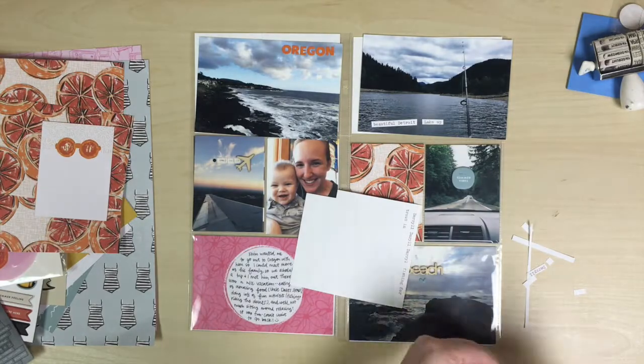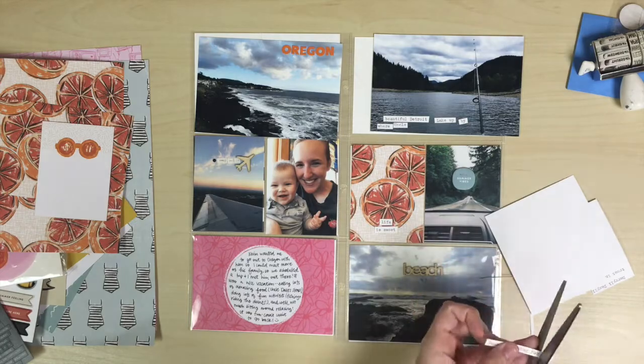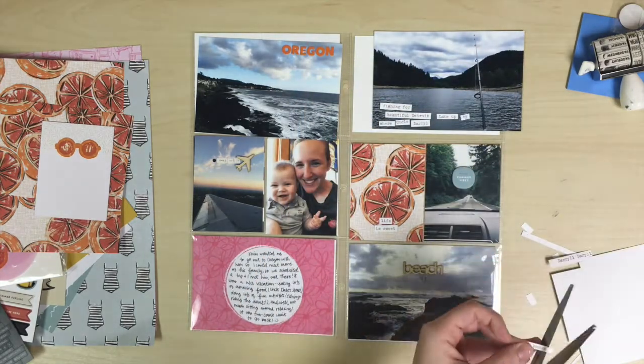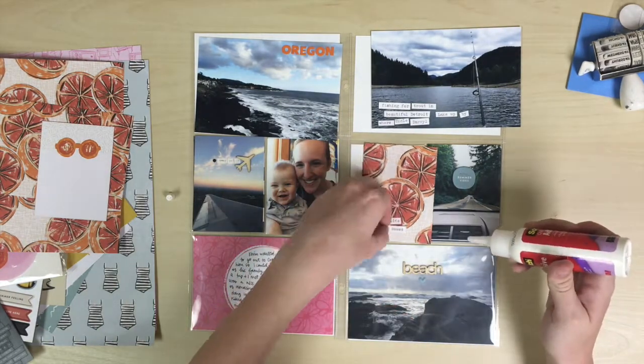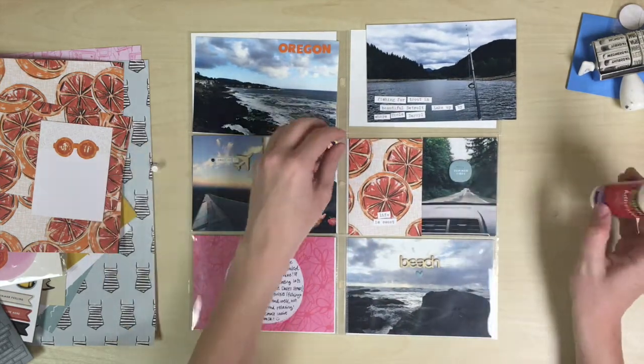So as you can see I'm just trimming down little strips of typewritten journaling pieces and placing them on the little photo up there. I decided to do some journaling on the photo since it was really just a kind of spacious photo — there's a lot of open space. It wasn't really a lot going on because this is just a picture of the lake and my fishing pole and the beautiful mountains.